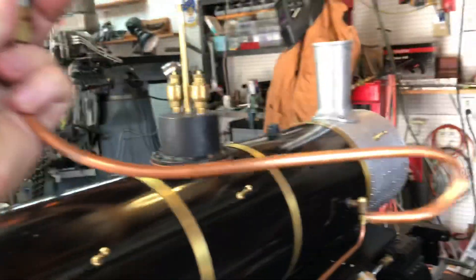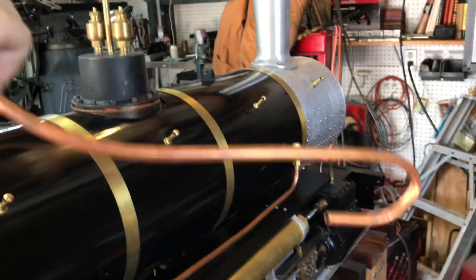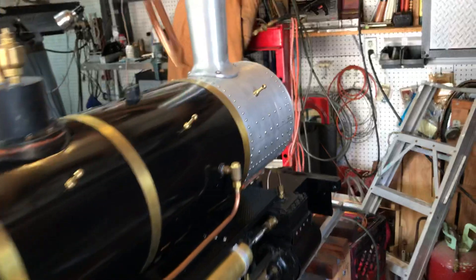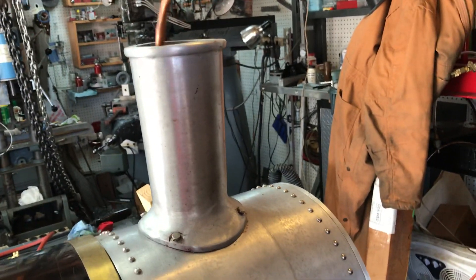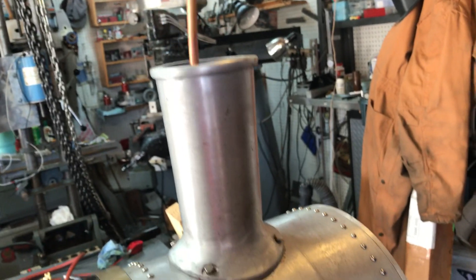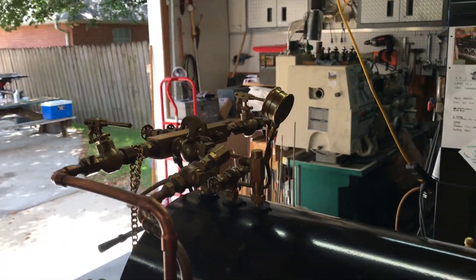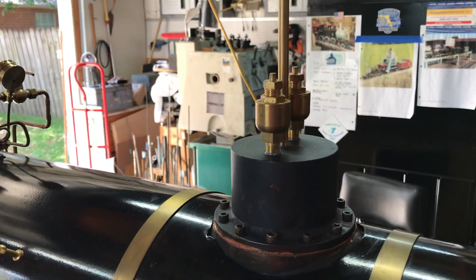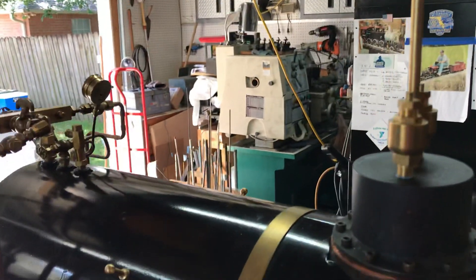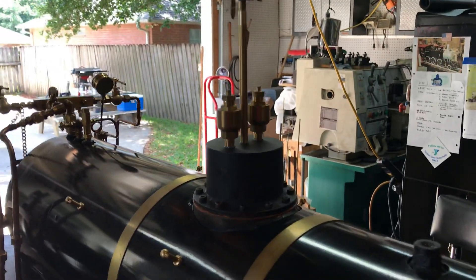Interesting thing number one: Fred fabricated this little J-hook that we could hook up to my air compressor and stick in the smokestack for creating a draft, because I don't have a blower. That was an interesting solution. The major result was successful overall — we got up to a hundred PSI in about half an hour to 45 minutes with the propane gas firing.